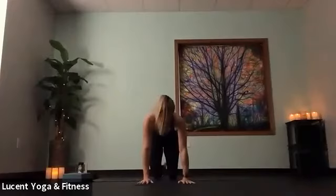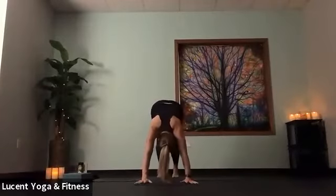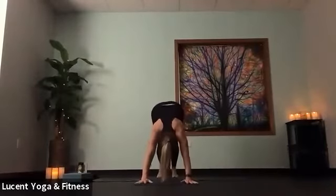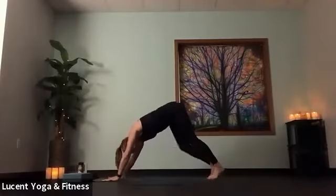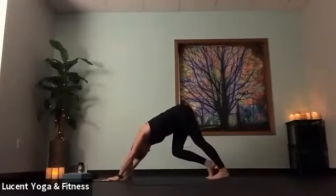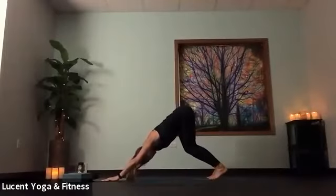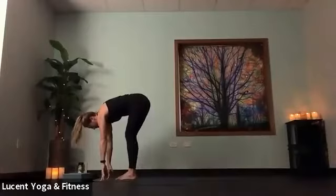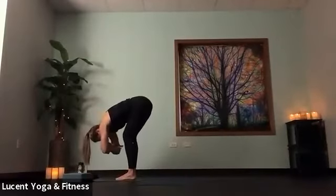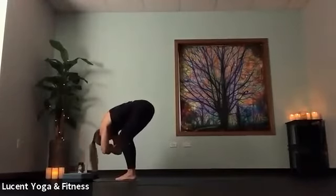Inhale, come forward to tabletop. Tuck our toes, lift our hips up into that first down dog. As you pedal out your feet, just get into any movement here that your body still needs before we start our vinyasa. Hips sway side to side, maybe bend that gaze side to side. You might even just take down dog into a slight hyperextension for a couple moments to stretch out arms and back. Then bend knees, gaze forward, step to the top of your mat. Grab opposite elbows, forward fold. Feel that stretch into your hamstrings — bend or straighten knees as you wish. Let the head hang heavy.